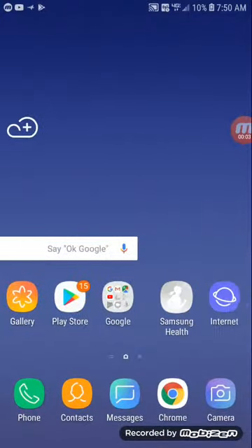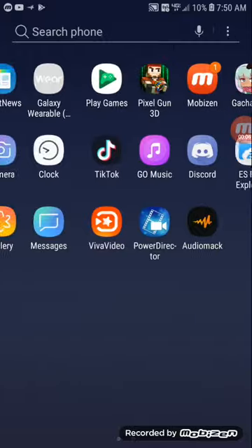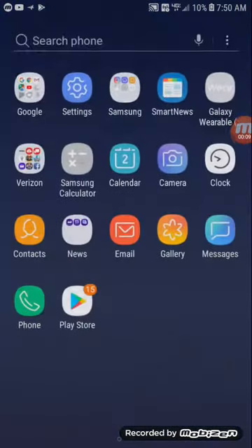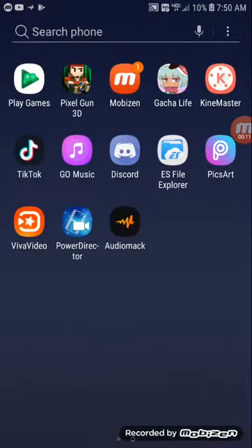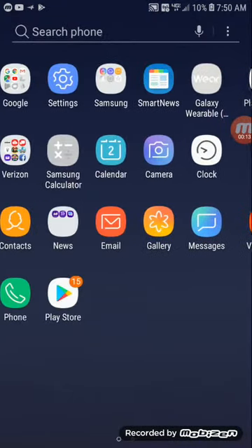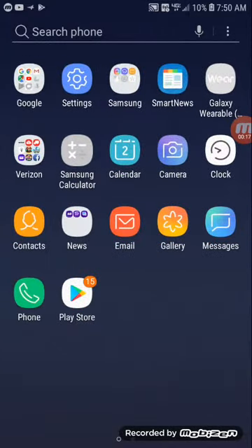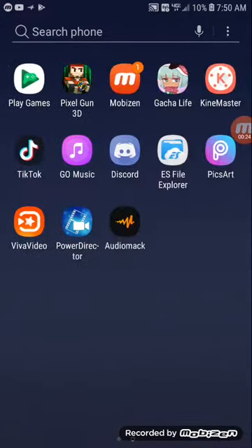You guys are probably wondering why I have not been posting for a while. That's because I was waiting for my mom to get a new phone so I could have my own phone. Guess what happened — she got her own phone and now I'm on a Galaxy J7. It's actually very smooth and I really like this phone.